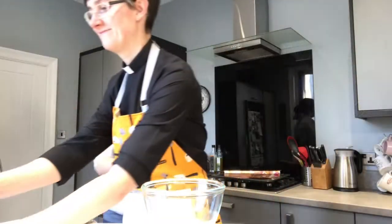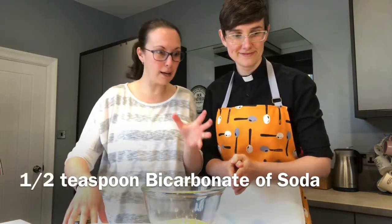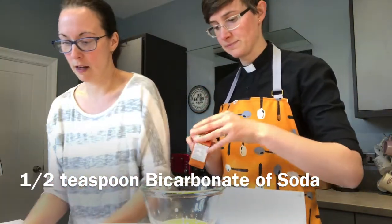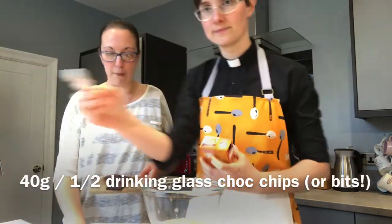I don't think we'll waste that egg — I might have some scrambled egg later. The next thing to go in: we need half a teaspoon of bicarbonate of soda. Ours is called baking soda — same thing. Half a teaspoon.